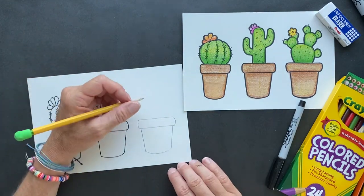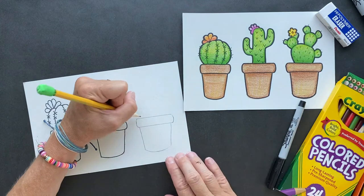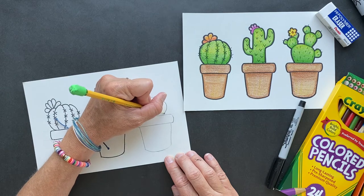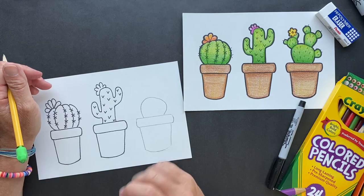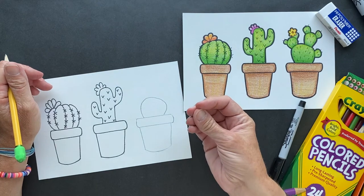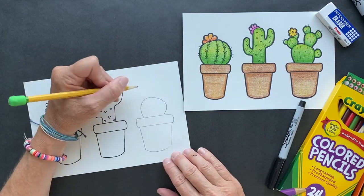Cacti have large roots — they collect water. We're going to go up here and make this shape. It's like a lopsided circle; being lopsided gives it a little character. The water is stored inside as a thick substance, almost like aloe — thick and soupy — and you can actually drink it. I guess if I was really thirsty, I would. So we're going to come up here and do one knob.